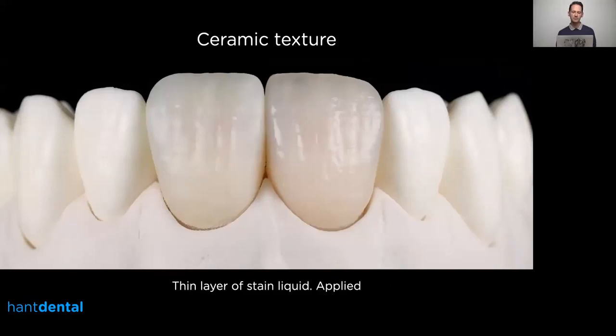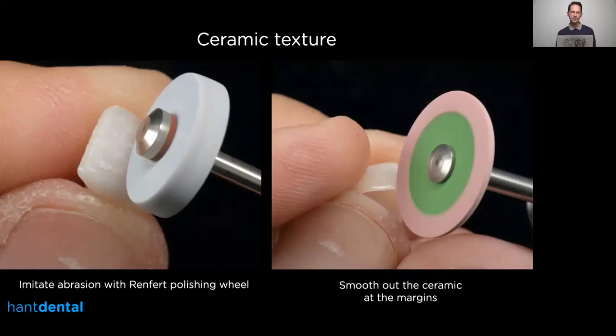Here's the result after texturing. I applied a really thin layer of stain liquid so you can see the reflections better and judge your texture more easily. I highly recommend using a really thin layer of stain liquid, because if you put too much liquid on the surface it fills up all the details and makes it much harder to see. With just a thin layer you can add extra modification or start to polish.